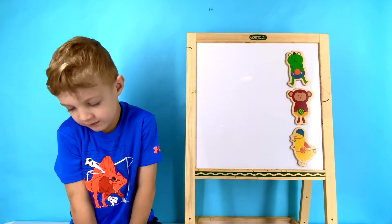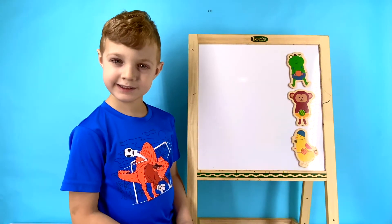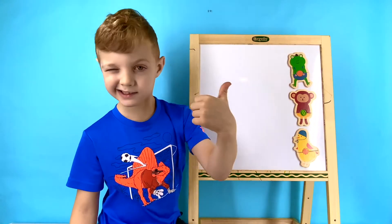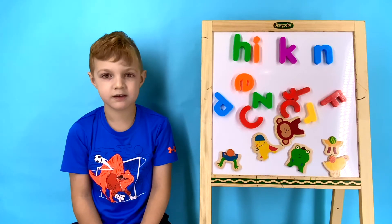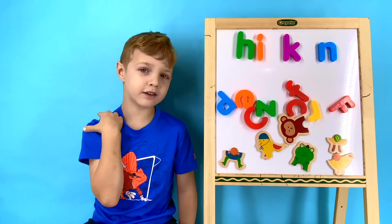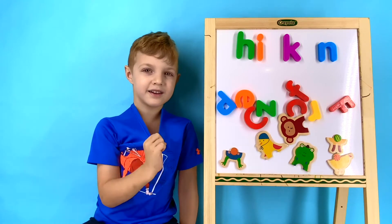The first three words that we're going to be learning are Frog, Monkey, and Chicken. First, we have to find the animal that matches the word at the top. What animal do you think matches with the letters H, I, K, and N? I think it's a chicken! Great job, Wyatt!